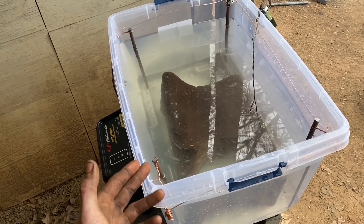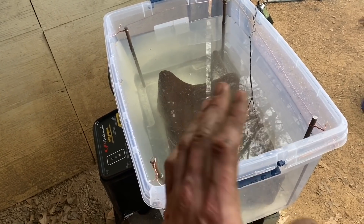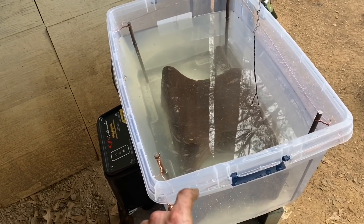Quick note: everything I learned about electrolysis I learned from watching a video by a channel called Wood Magazine. How it actually works on a scientific level I have no idea — I'm just going to say it's magic.